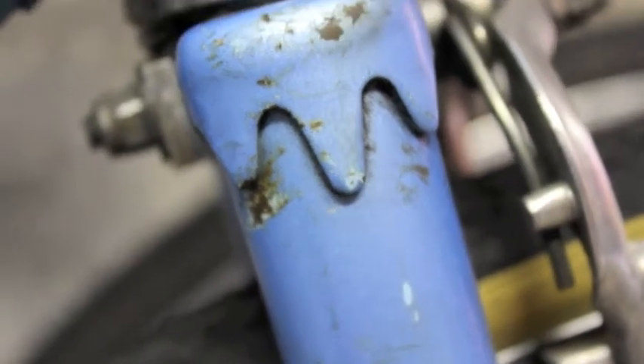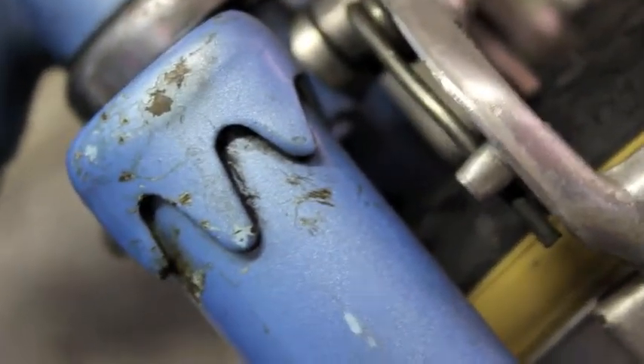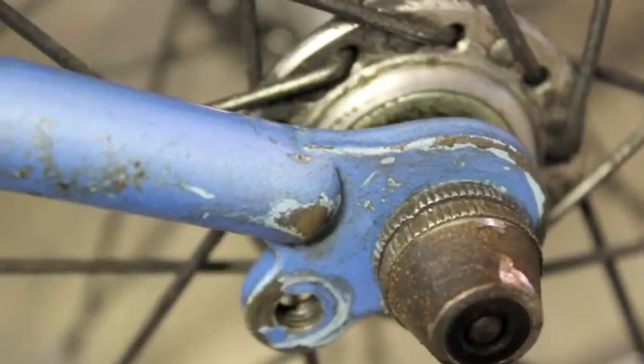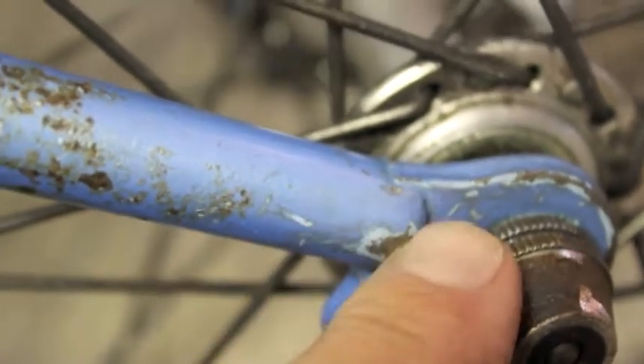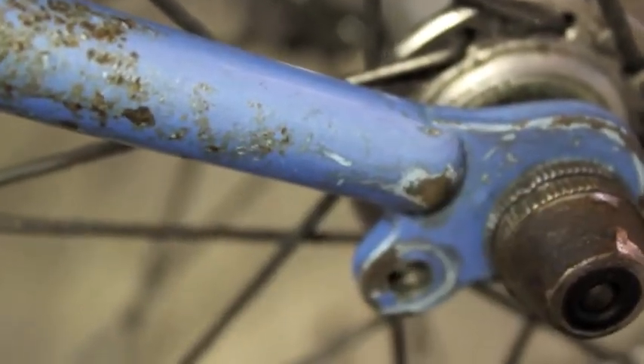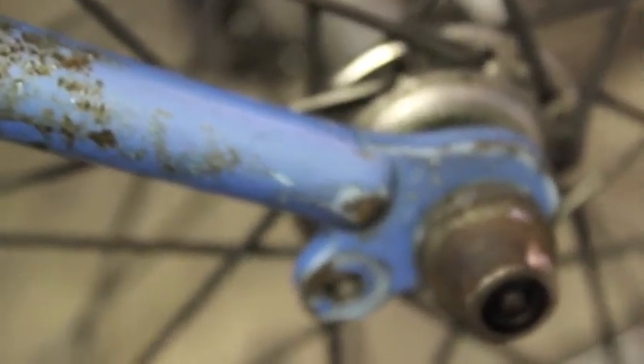Fork crowns are very important. Here that's just a scratch, but if you see any cracks on the fork crown, walk away. Unless you have a spare fork, but it's unlikely you'll find the same one for the old model you're looking at. Dropouts are very, very important — these attach the wheel to the fork. Any splits or cracks here, walk away. You just don't want it.